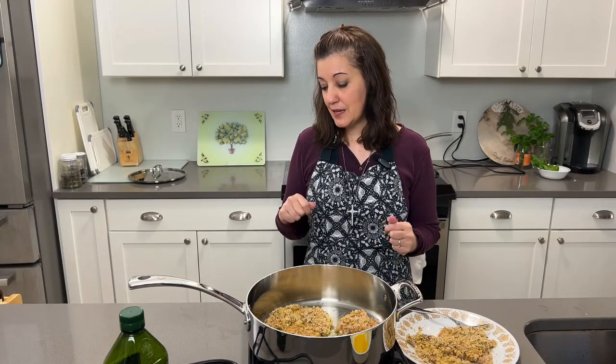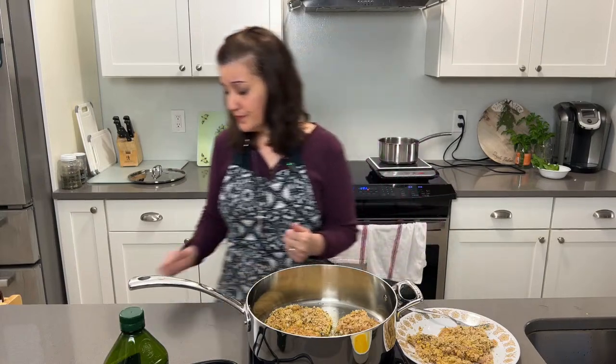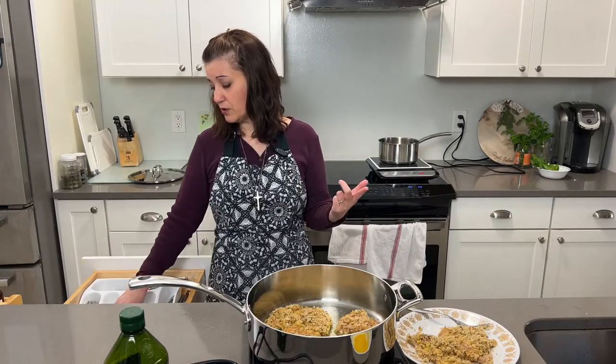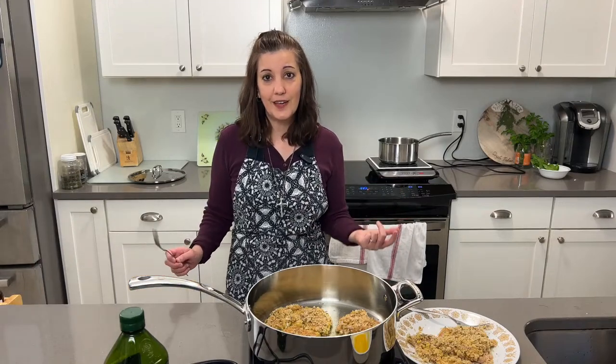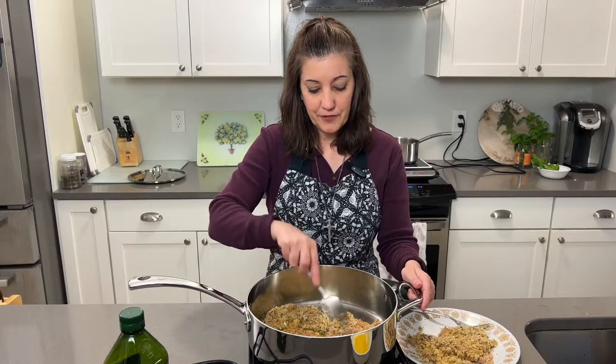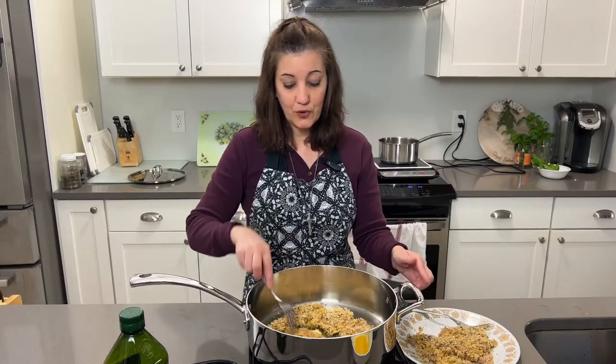And the other thing is leftovers — oh my gosh. Have them in a sandwich with some nice Italian bread. It's just so delicious. It's great for picnics too — instead of worrying about all the bones from chicken thighs, legs, and drumsticks, these cutlets are just so easy and delicious.